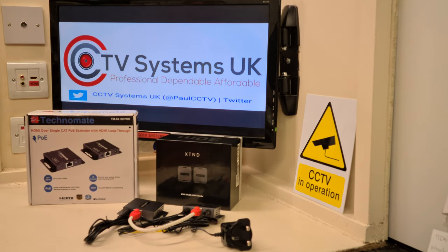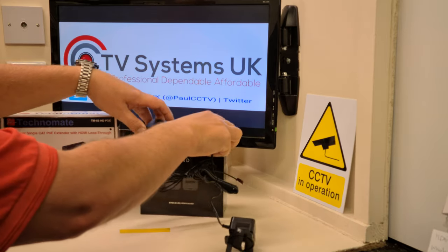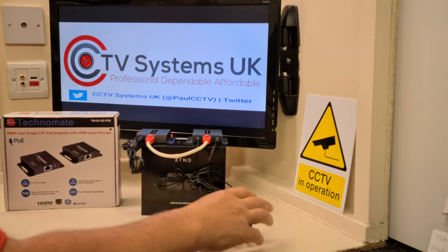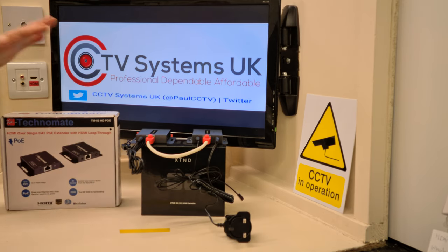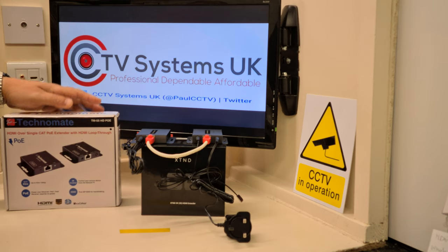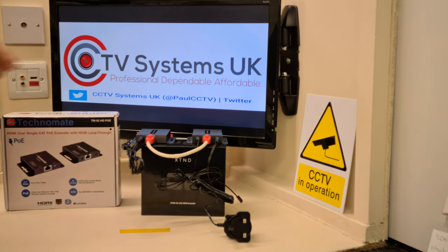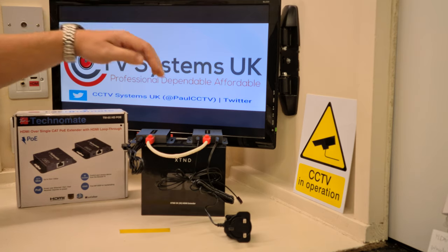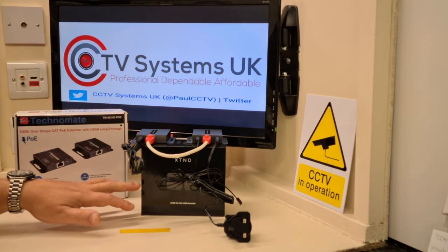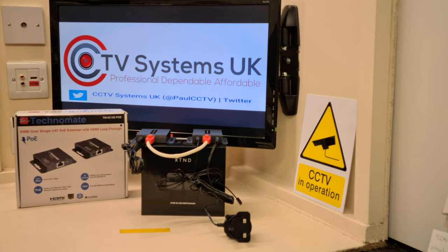I hope this video has been informative — it's a very simple and easy unit to wire up. This is the first one we've had of this particular HD Anywhere unit. We've put hundreds of the Technomate models in — both 2K and 4K, plus the version with USB pass-through for CCTV systems. We have been told by a wholesaler very close to us that these HD Anywhere units are excellent — they're very pleased because they're not getting any faulty returns, which is a great sign.